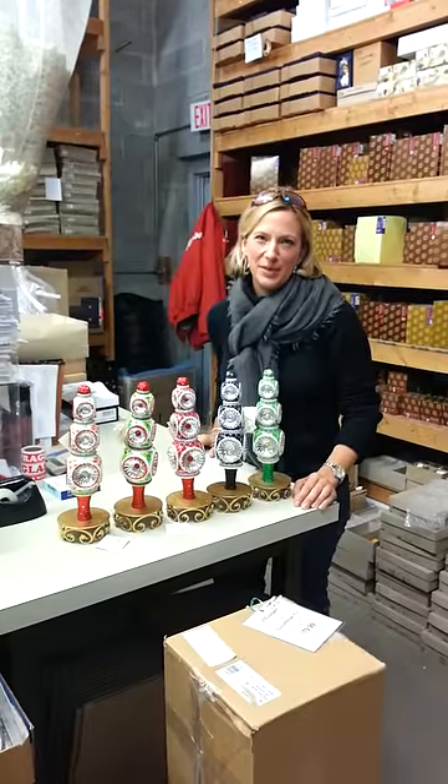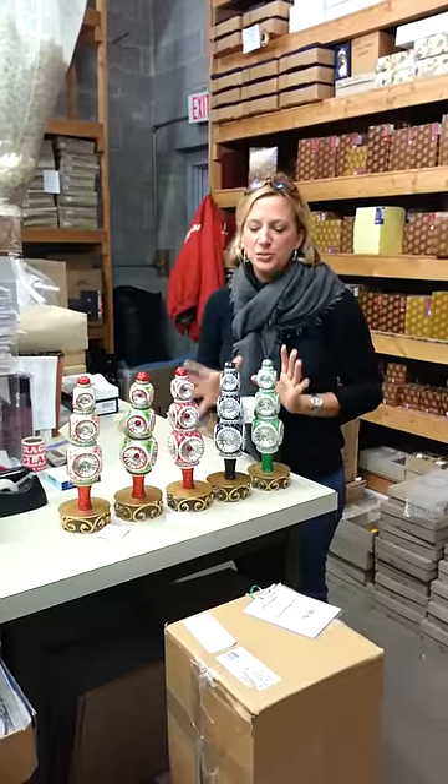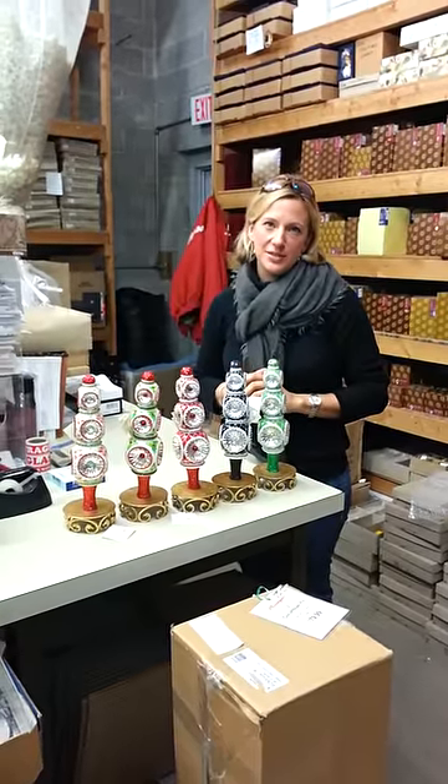Hi, I'm Kara Kane and I'm here at Milliger's back in our warehouse. I want to show you our Patricia Green the Majestic Finial for 2012.